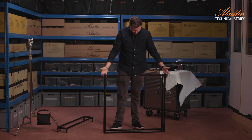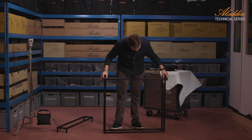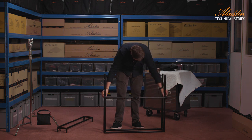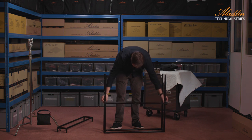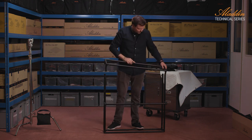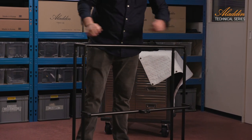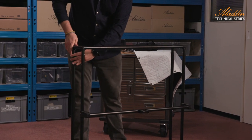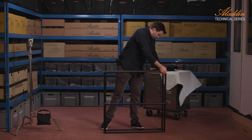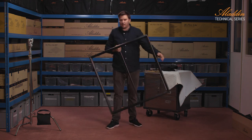Then I take the crossbar and put it on the one with the three pins. I can choose which position I want — higher, middle, or lower. I choose the middle position, it's my favorite. Then the top one. The holes always have to match the pins, but it's not that difficult. So the basic frame is assembled.